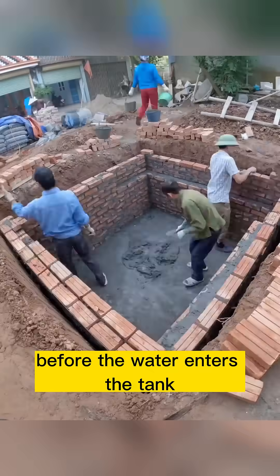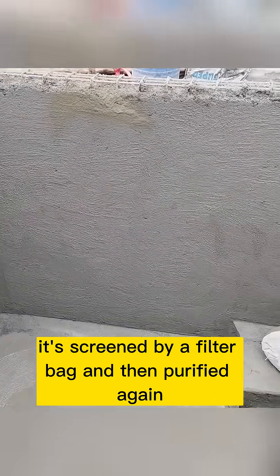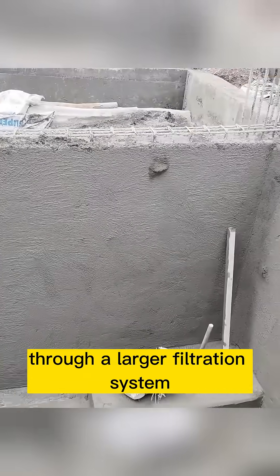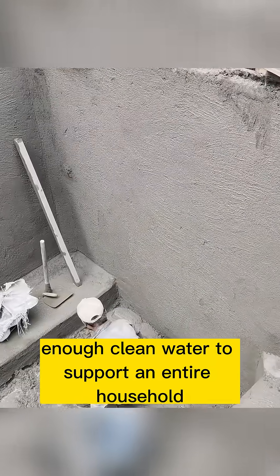Before the water enters the tank, it's screened by a filter bag and then purified again through a larger filtration system. The result? Enough clean water to support an entire household.